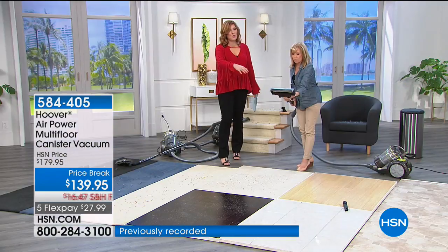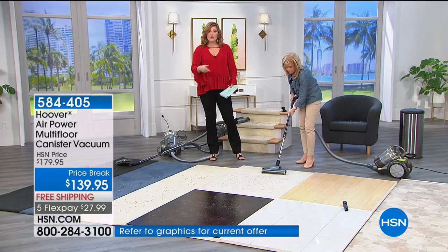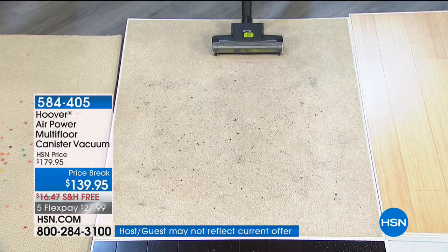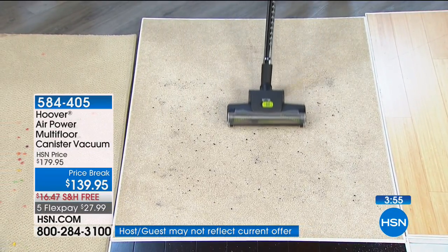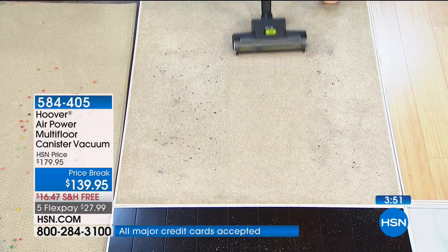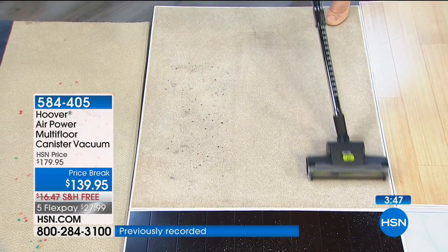This is one of the very few canister vacs that actually has a brush roll. Typically when we talk about a canister vacuum, we talk about just hard floor surfaces — tile, linoleum, any type of hard floor. Well now, because of that brush roll, you can take your canister vacuum to a carpeted area.